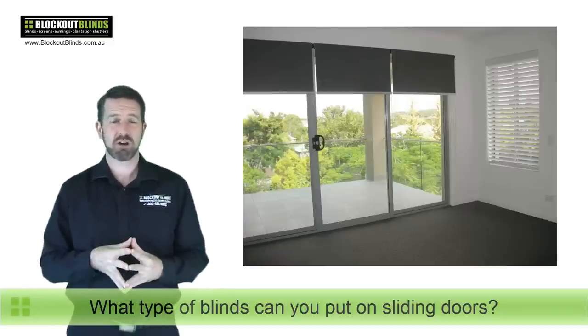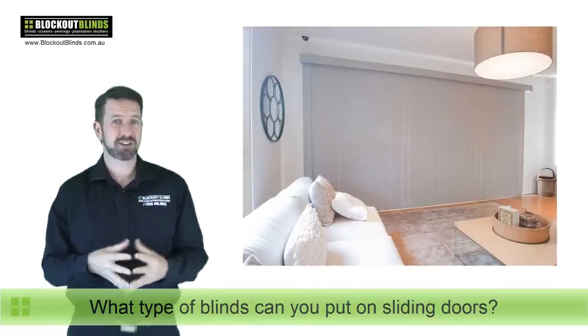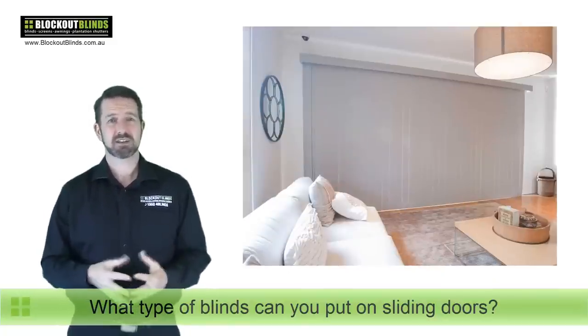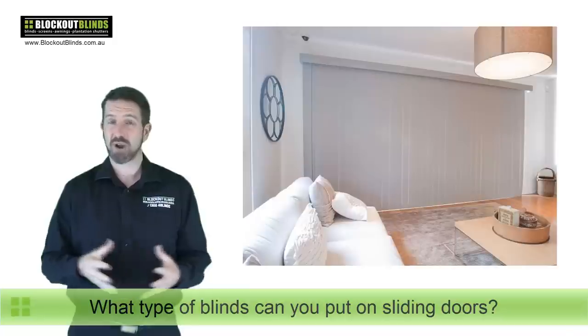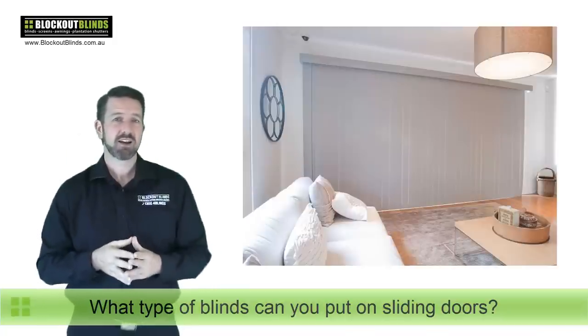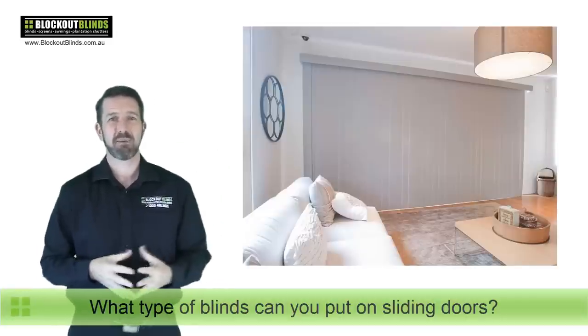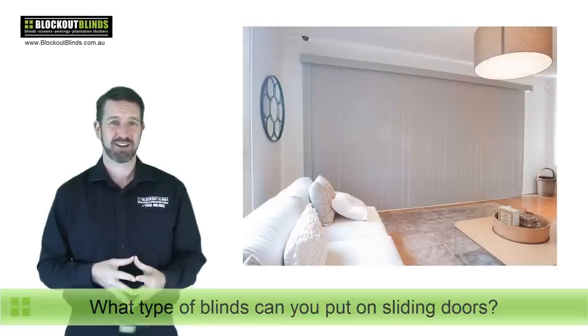So let's have a look at some other options. One that was popular for quite some time, as you can see here in this photo, is a vertical blind. Great option, very practical — the louvres can twist to let light in and out, and you can just pull the cord at the side and slide the blind back to get in and out. But a lot of people don't like vertical blinds, funny enough.